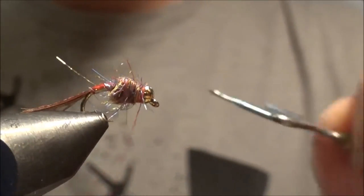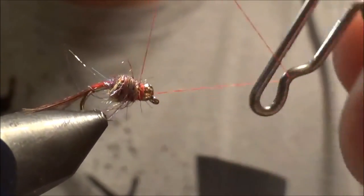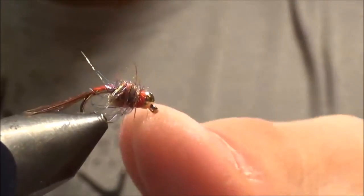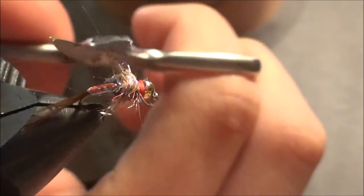Now we're going to use our red thread and just make a little hot spot right behind the bead. This is just an attractor nymph pattern and I've been doing pretty good on it this winter. Tie it off and that is a Rainbow Warrior. Trim it up a little bit.